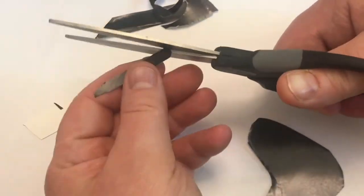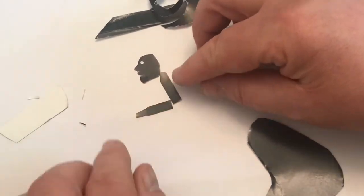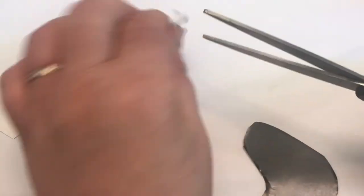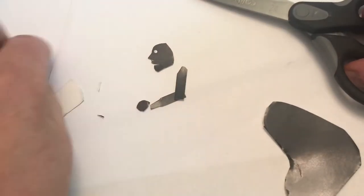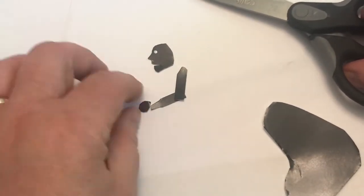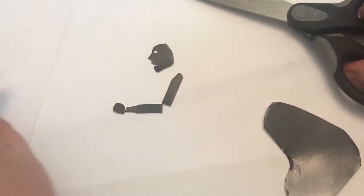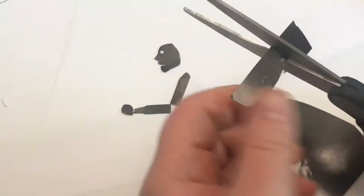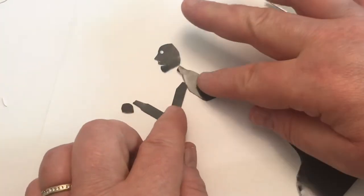I'm cutting out my little person, and it's going to be different parts along all the joints. So a hand, an upper arm, and a lower arm would be three different pieces. The head and the body would be two different pieces. It's a side view — notice the nose is sticking out to the side and you see the mouth on the side.